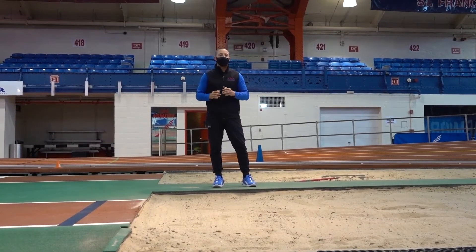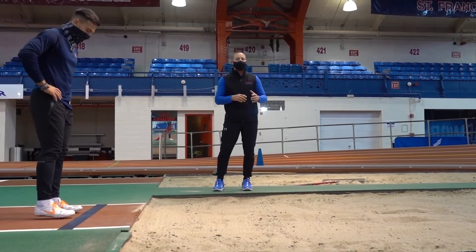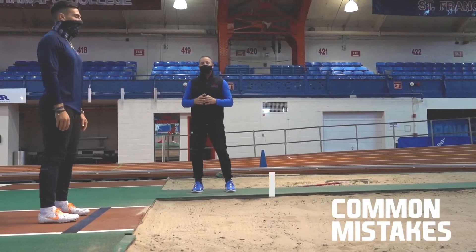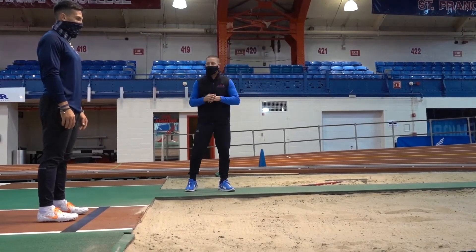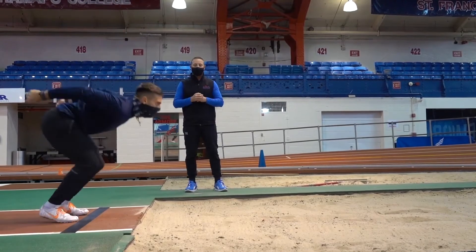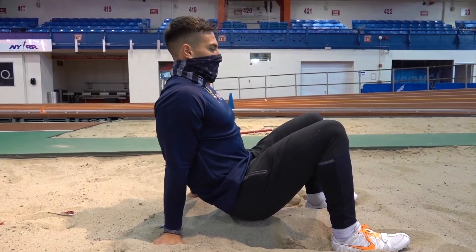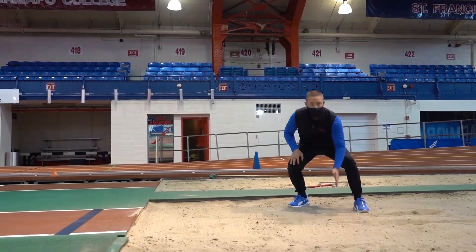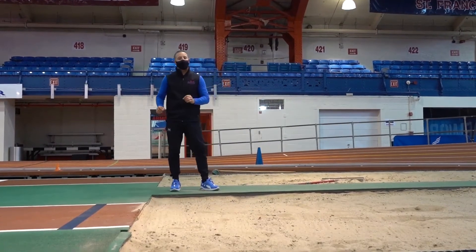We will go over some common mistakes and faults of the standing long jump so that you're aware of what to do and what to avoid. On the next jump, Andrew is going to land with his hands behind his heels. If your hands land behind your heels, your hands will be measured — that's the furthest point back. So whatever part of the body is the furthest point back is the area that will be measured.